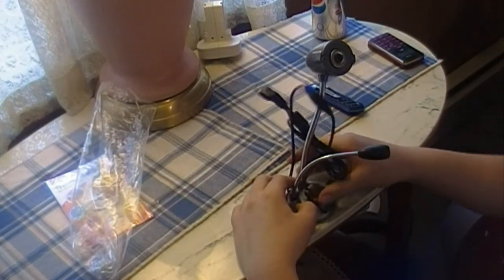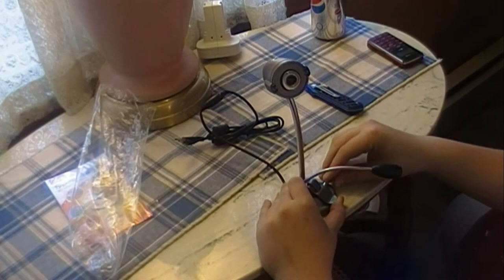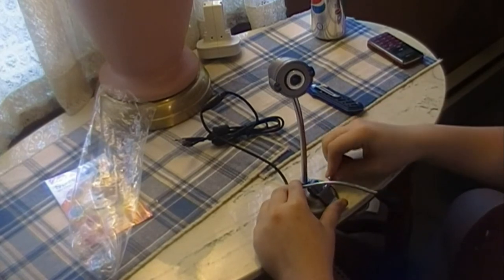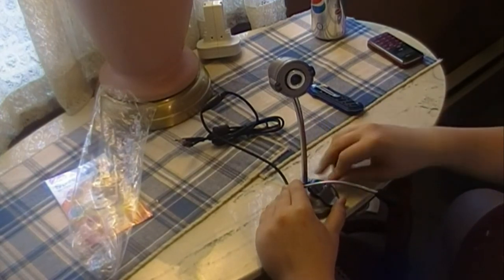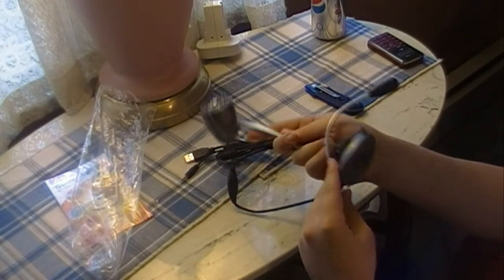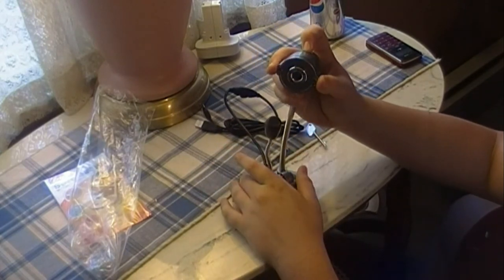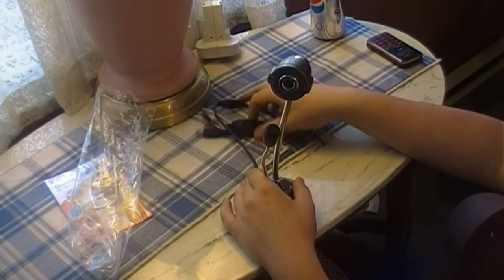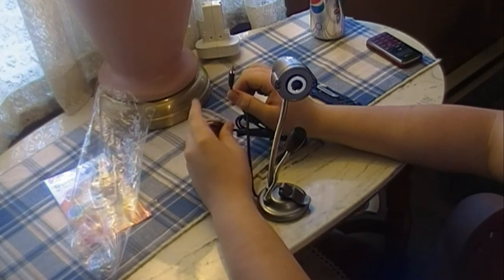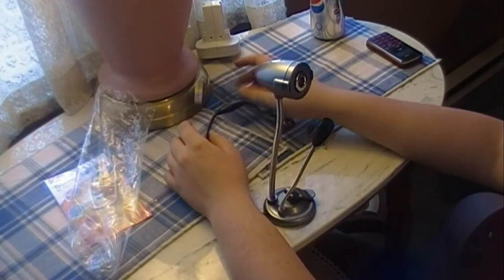Oh, look at that. Very nice. Let's see if it suctions — I heard these don't suction. This is my webcam: LED lights, microphone, camera, shutters for pictures. This plugs in — this one right here plugs into your mic input and your USB. I'm not so happy about it having two things.